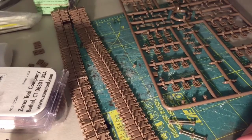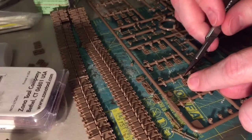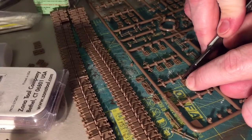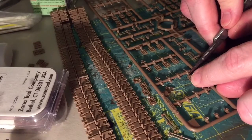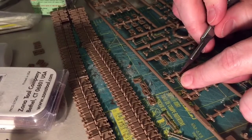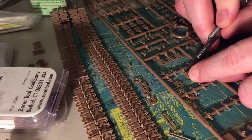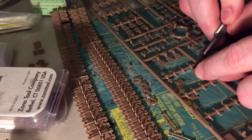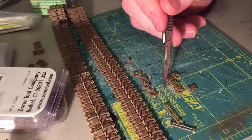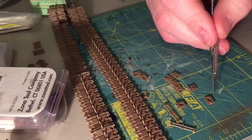A quick point on cutting: at the advice of another YouTuber, I'm not being incredibly precise. I'm marking them and then pushing straight down with my hobby blade — not really working hard to get it perfect. I just want to remove it from the sprue and make sure there are no extra hanging pieces. It's really just punch, punch, punch, and then those are done.